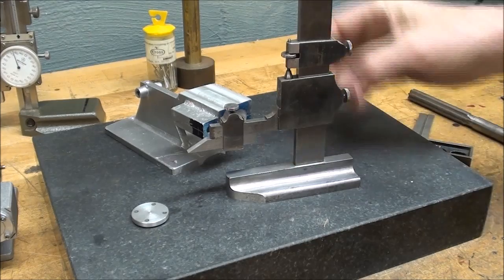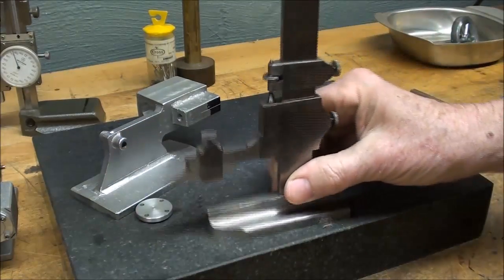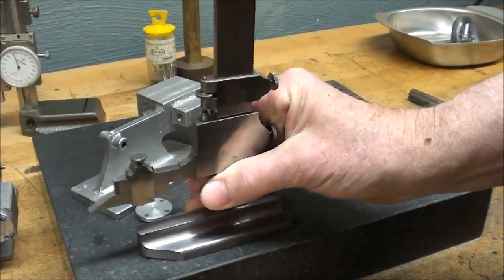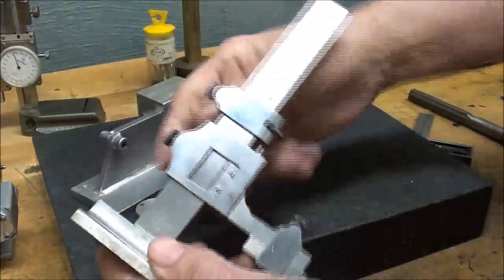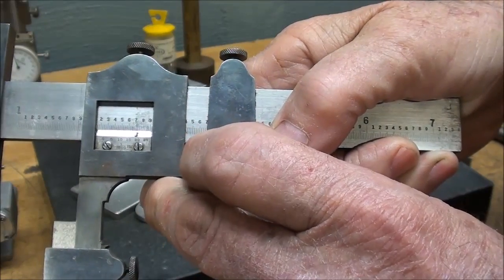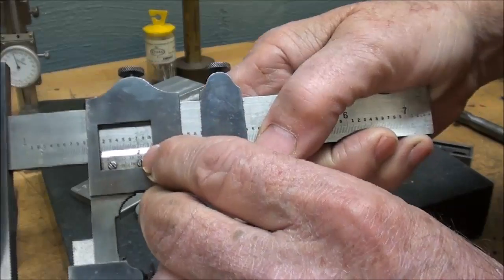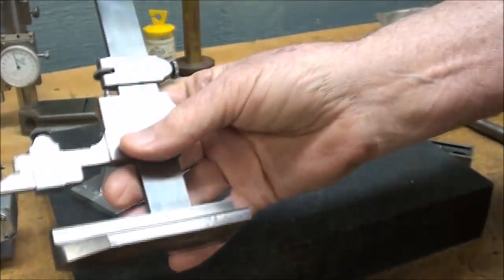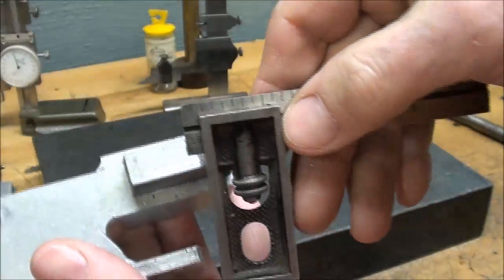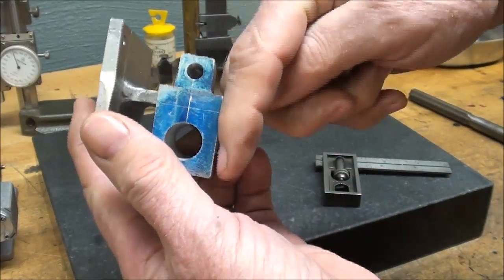I've already taken my height gauge, which was set on center here, and transferred that over. I love this little height gauge — although it's a Brown & Sharpe, somebody cut it off, it used to be real long. What I like about it is I just set it with gauge blocks. It's a vernier but the old-style 25-graduation, which is a total nightmare to read, especially when you're 70 years old. I took the combination square and measured in 3/16, and now I will center punch that, take it over to the drill press, and drill all the way through into the bore.